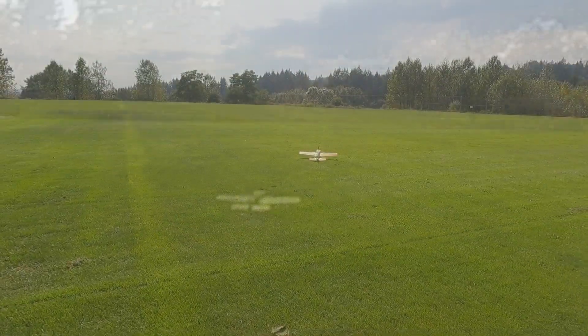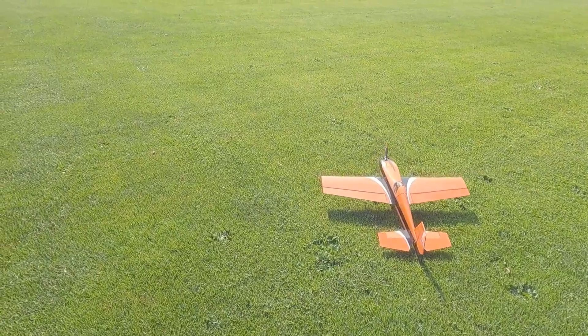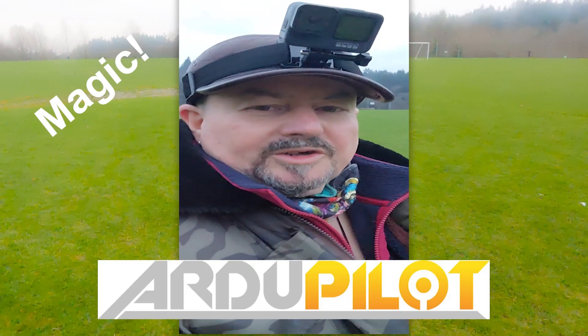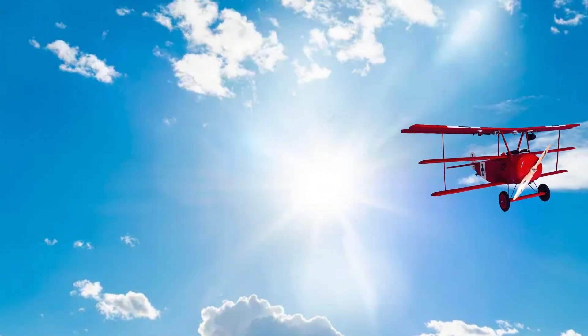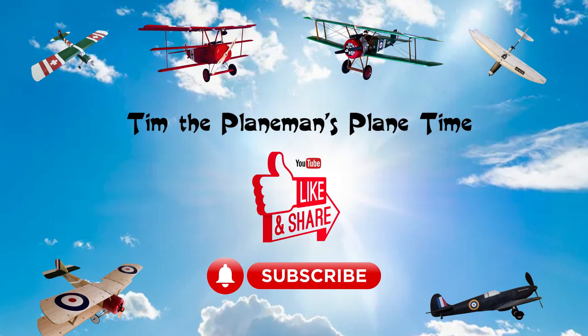Come on, down, down, down, down, down. Wow, that was good. There we go. Edge 540. Success. Unbelievable. Just magic. Just absolutely magic. ArduPilot, ArduPlane — magic. There we go. Thank you.